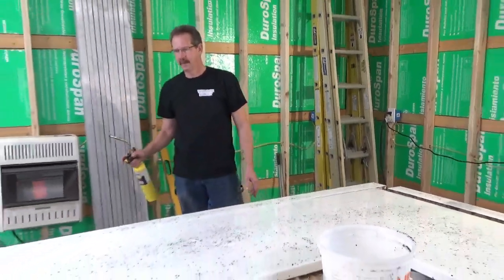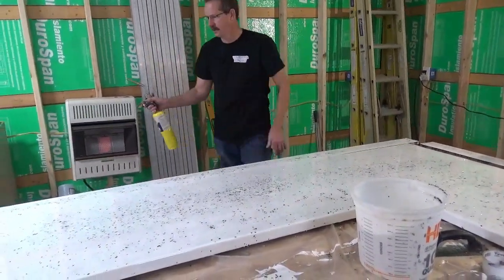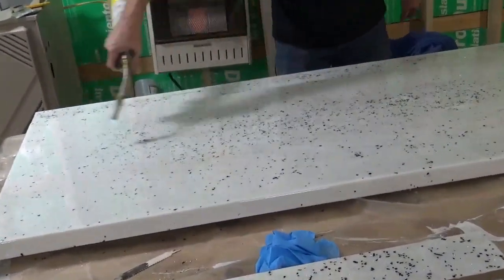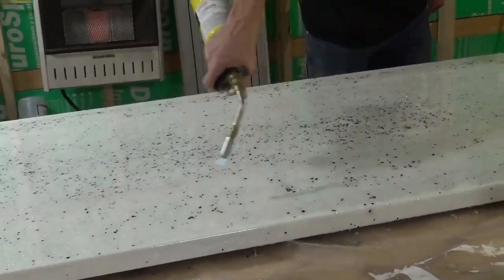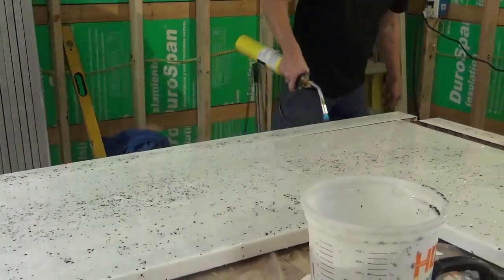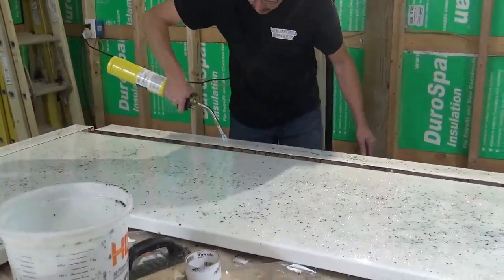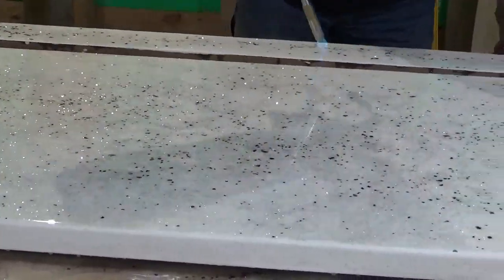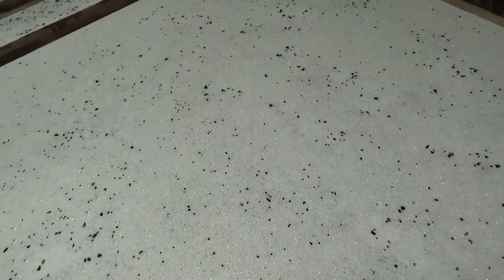I got it all chopped out. Now it's time to get rid of the air bubbles. I'm going to use a blowtorch and start by getting all the dust out of the tip. We're going to do this three times and get all the air out.